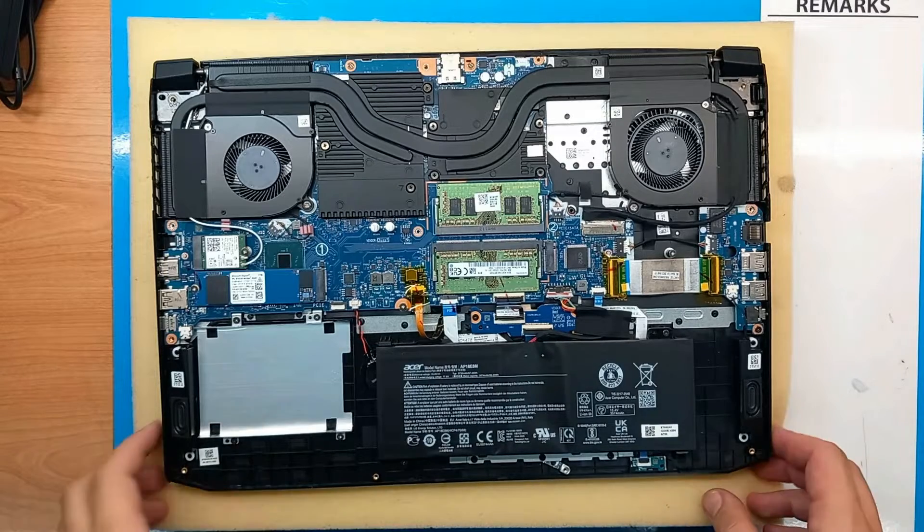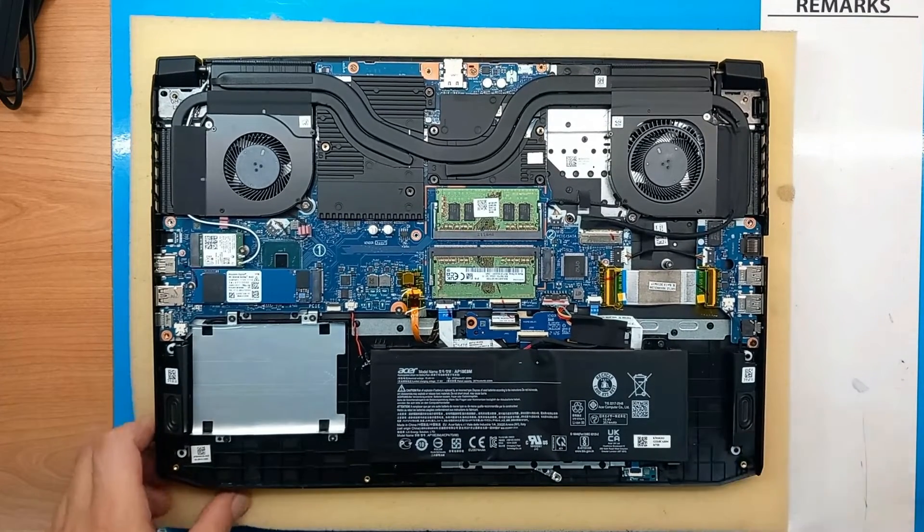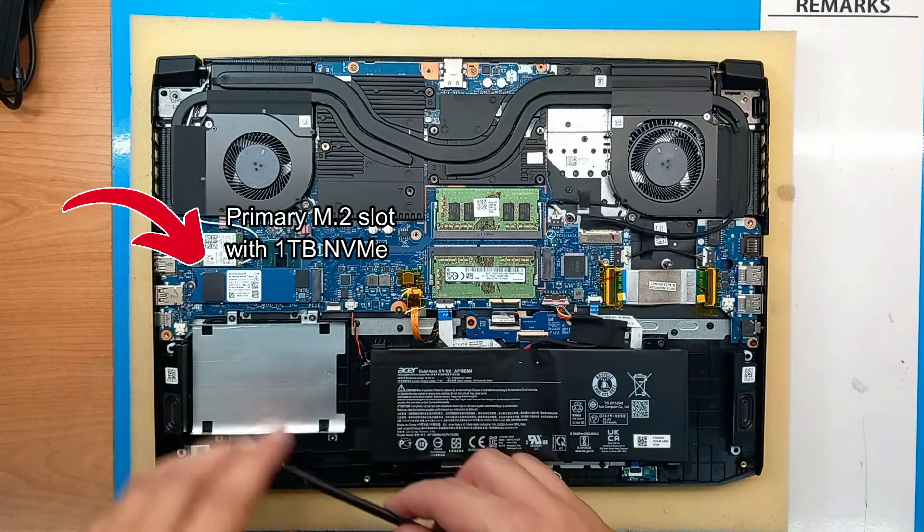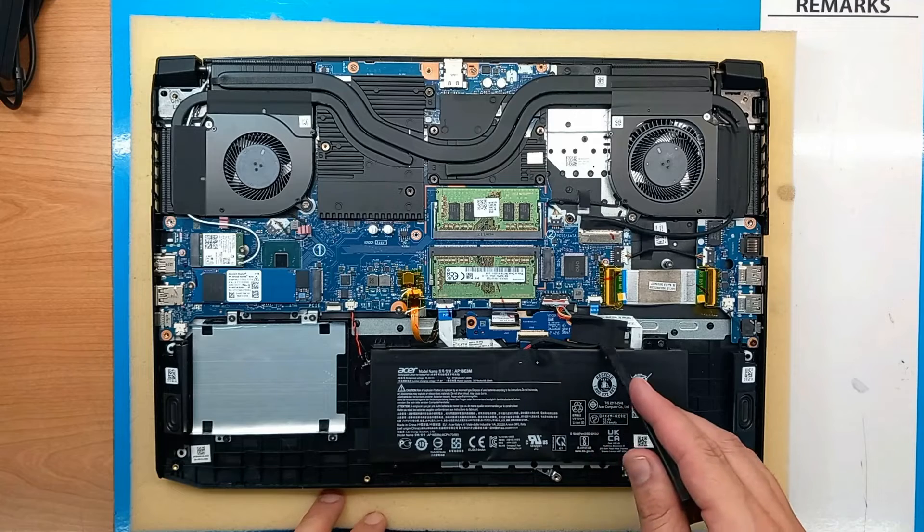From our first look we can see our M.2 drive on the left side. This is our primary M.2 slot with an already installed 1TB NVMe.